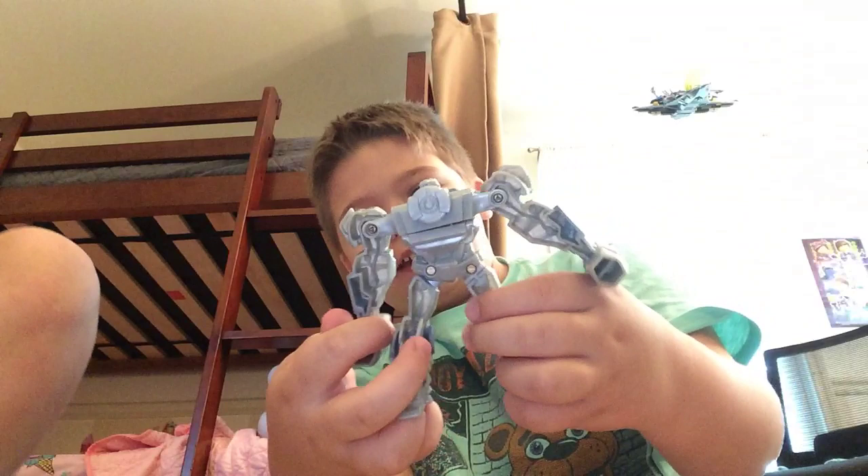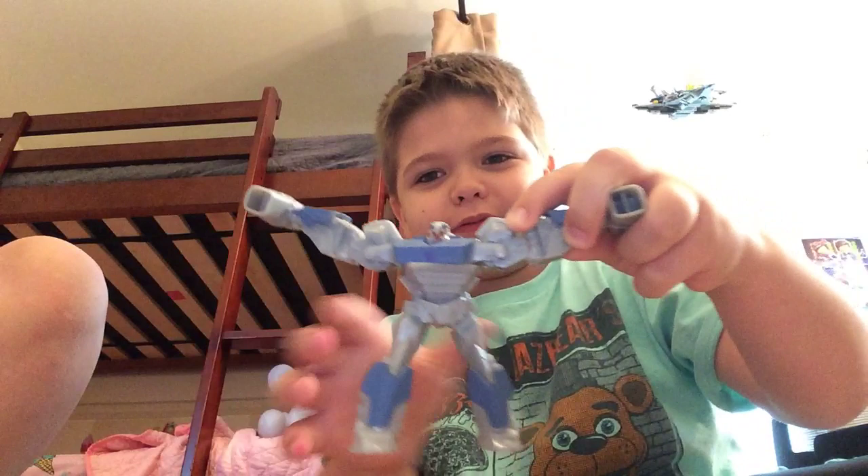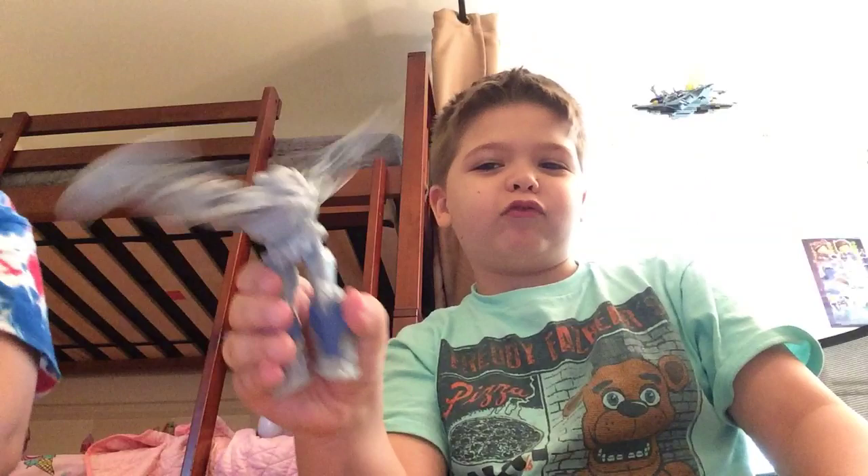First up, we have another Transformer guy. You're going to put his arms up and then squeeze his legs, and he'll spin his arms like he's wrecking people.